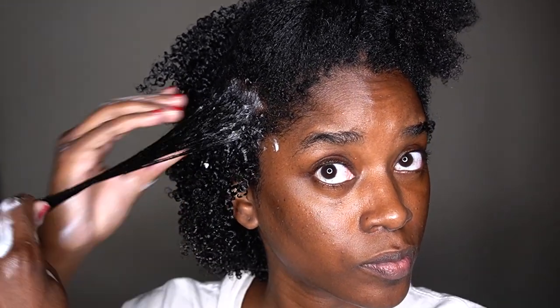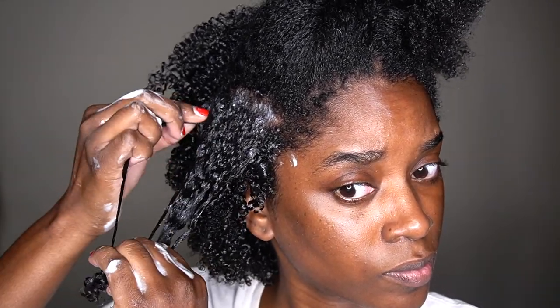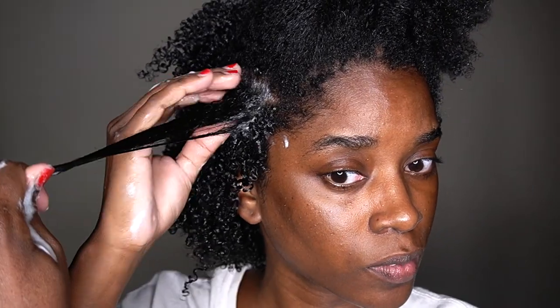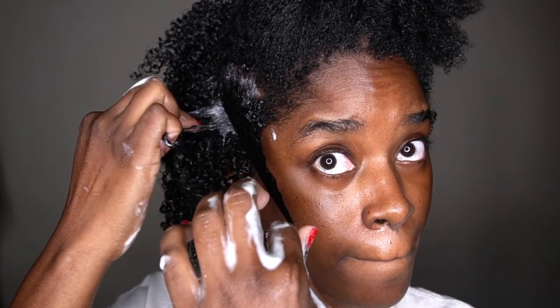It definitely helps me achieve a longer lasting wash and go. When using this gel, I like to apply a good amount at the root because I need my roots to be held firmly. Then I start to apply more at the bottom to keep that curl definition nice and strong, and then apply the rest throughout my mid shaft. I like to do the shingling method because my curls just kind of go the way they want to, and I get better results when it comes to drying my hair afterwards.